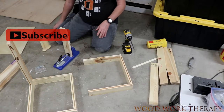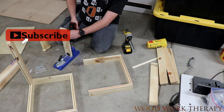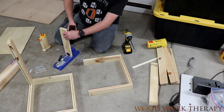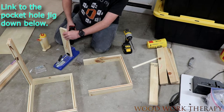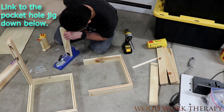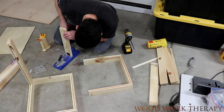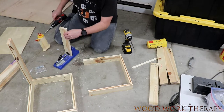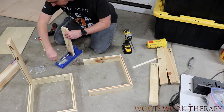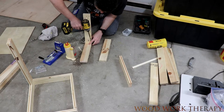And then it's pocket hole time. We're going to go and throw some pocket holes in here for the upper and lower supports, or in essence, frames, so that way we can have a good stable top and bottom.